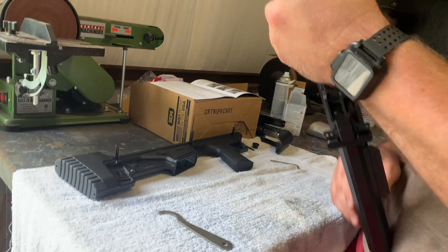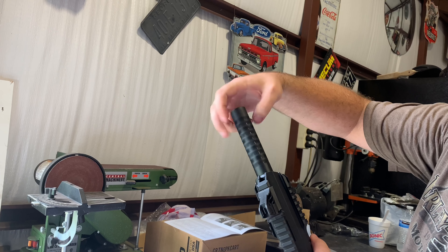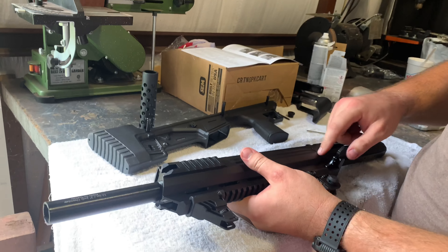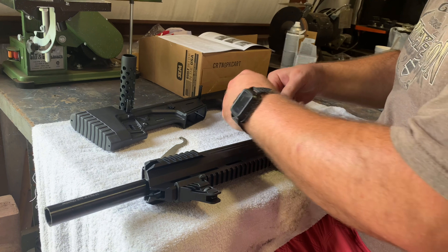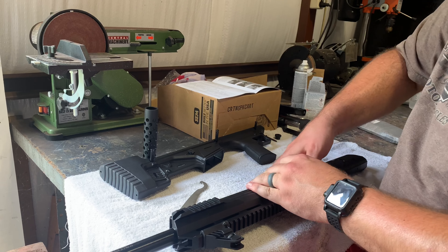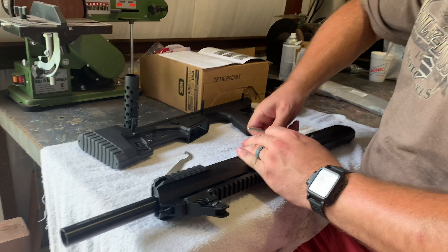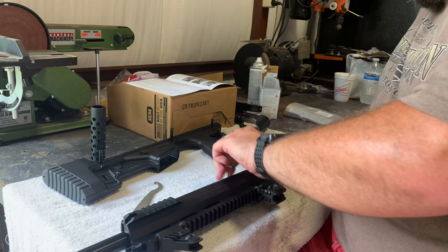The next thing we want to do is take off the barrel nut. You just grab this — it's just a fake barrel nut with a little detent in it. It'll just unscrew and pull up off the barrel. Next thing is to pull off this front part, the shroud here.